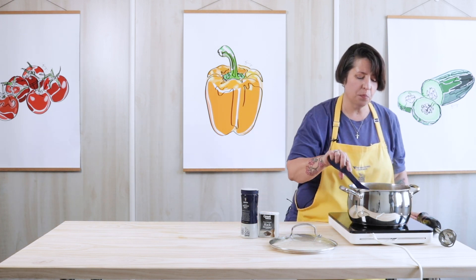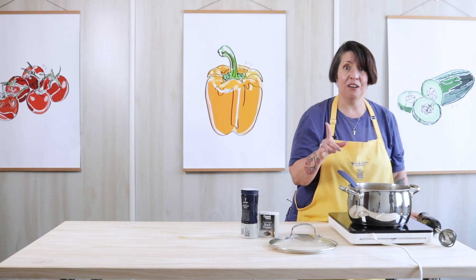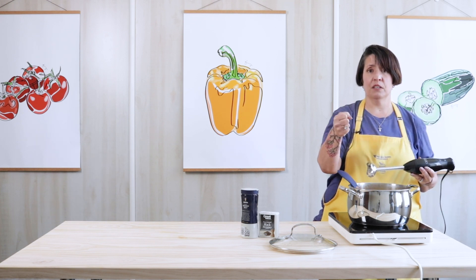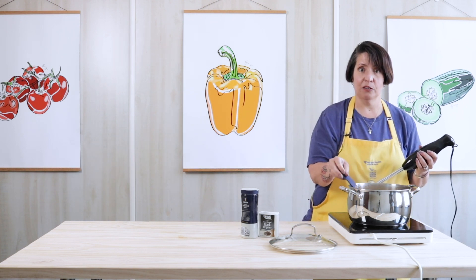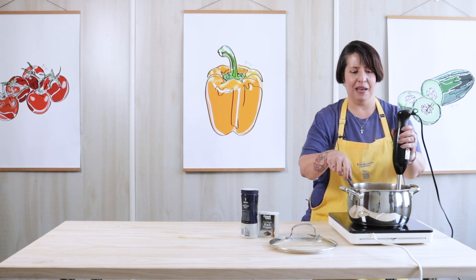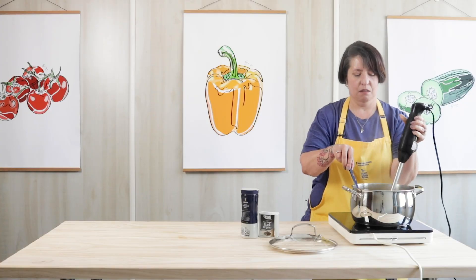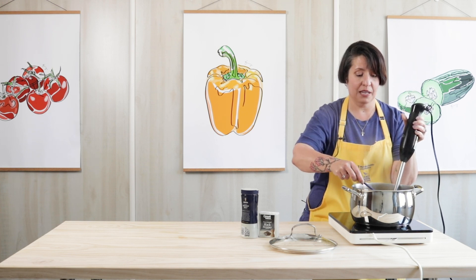I personally like my soup a little creamier, so I'm going to tell you a little secret about how to get creamy soup without cream — because cream is fattening. You use a blender. This is an immersion blender that you just put right in the pot, or you can use a regular blender. If you use a regular blender, let it cool down a little bit first. I call it my magic wand. I'm not going to blend all of it — I still want it to be a little bit chunky, but that's just my personal preference. You make it however you want.